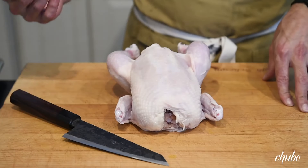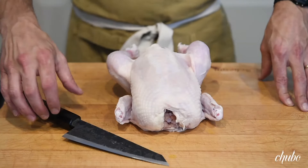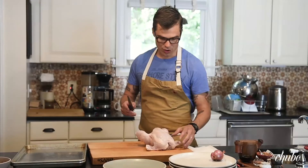This is a Takeda Honosuke, which is a Japanese butchery knife. These are stunning knives. I'm just going to butcher this chicken really simply.